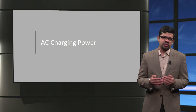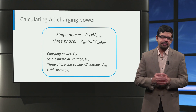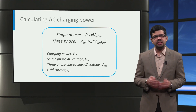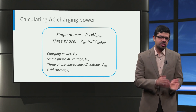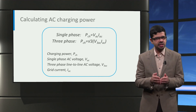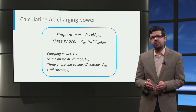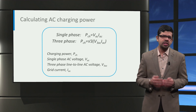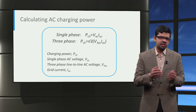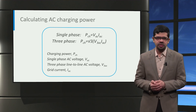Now that you have seen the different AC charger types, let us look at how we can calculate the AC charging power. The single-phase AC charging power is the product of the single-phase AC voltage VAC and the grid current IAC. The three-phase AC charging power is calculated as root 3 times the product of the line-to-line three-phase AC voltage V3AC and the grid current IAC. For AC power calculations, it is important that the root mean square (RMS) values of voltage and current are used. Also, not all the AC charging power is actually delivered to the traction battery due to losses in the charging system. Typically, on-board chargers have an efficiency of 90–95%, with the rest lost due to conversion losses.